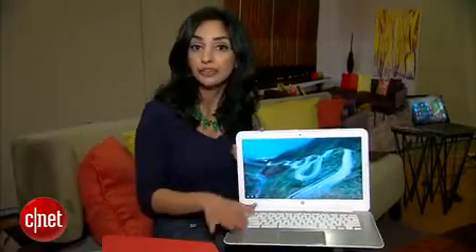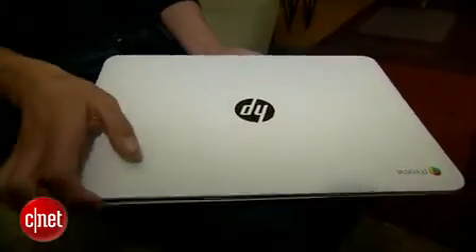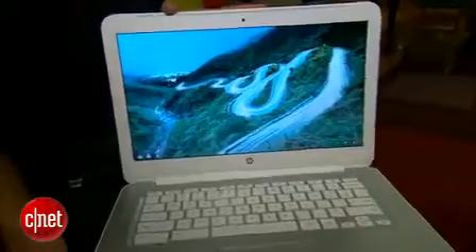Also packed in here are two gigabytes of RAM and a Haswell processor. Now, it's not the lightest Chromebook we've gotten our hands on — it's about four pounds and weighs in a little heavy. But you can expect about nine and a half hours of battery life.